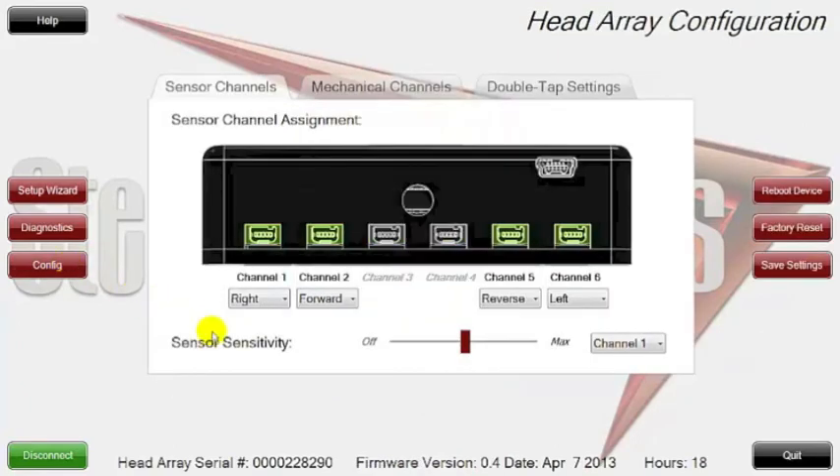We're in the configuration mode. The first thing I want to point out is that you're able to see all the ports and how they're all assigned and configured. You'll see that channel 1 is a right command, channel 2 is a forward command, and channels 5 and 6 are set up for reverse and left.